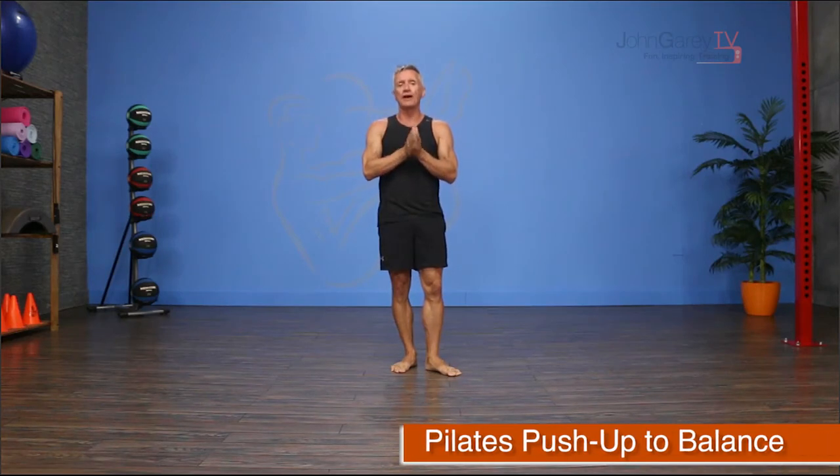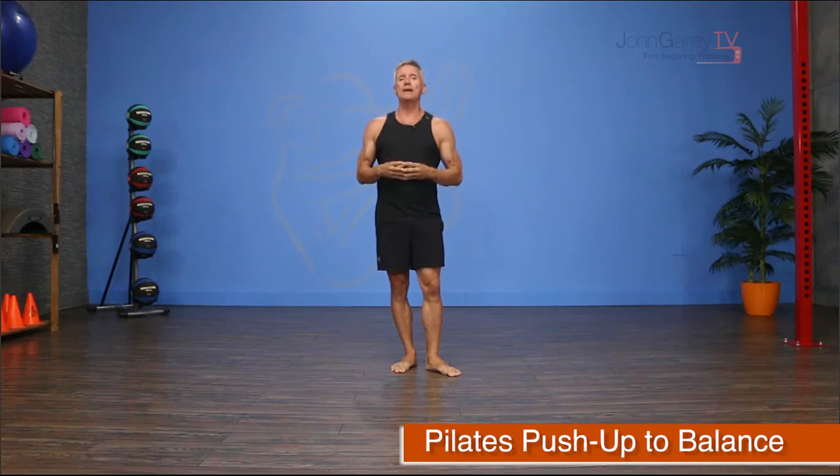Welcome to John Gary TV. Today I am doing some mat work — I'm gonna do the Pilates push-up into a balance. This is something I love to do at the end of a Pilates class. The push-up comes at the end of the mat work anyway, but it's a really good way to see if you've helped balance your clients out throughout the class. We're gonna do it with a single leg.